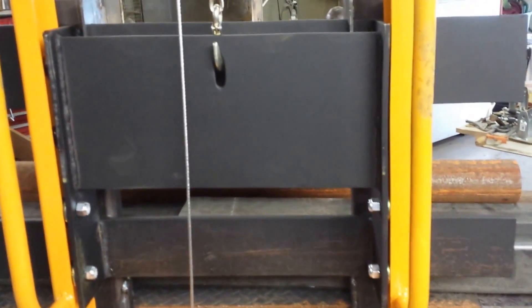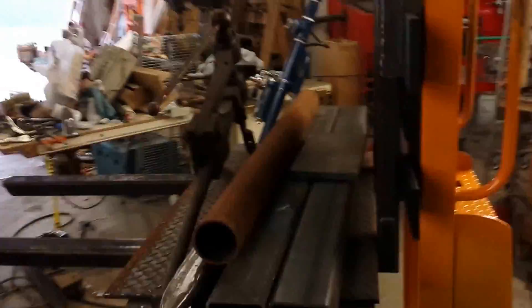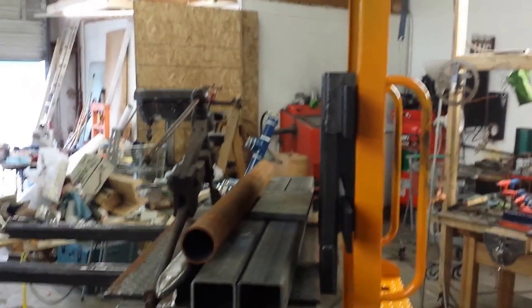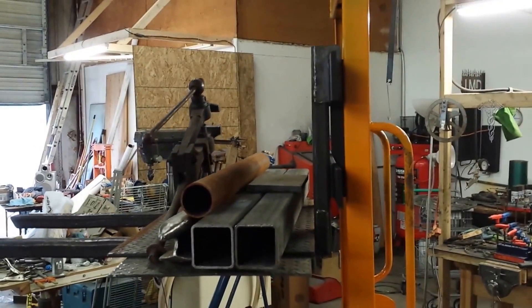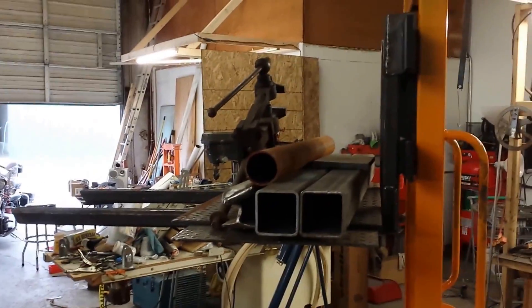You can't really see too well, but there are two more in the top front. The weight of the carriage itself and whatever load is on there loads the bearings, so it tracks pretty good. I might have to play around with that a little bit, but I have about an overall 60 inch lift, which for what I need is about perfect.